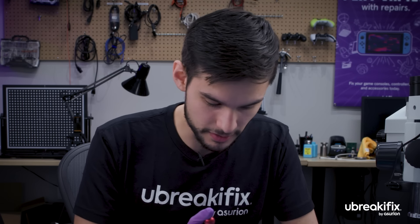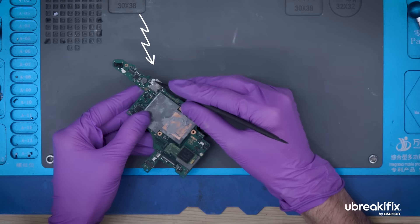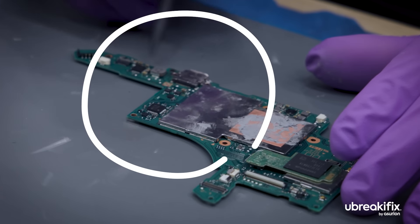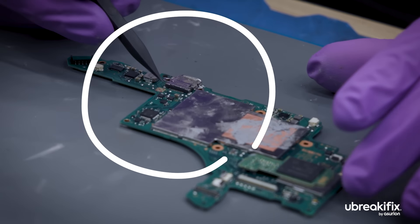Could someone do this repair on their own? So this is the main board and it has the port connected to it. It has these soldering points here where it holds it in. This specific soldering repair, what I don't really recommend trying to do at home is the close proximity of your other things such as your capacitors or your other connections. If any of those connections are bridged by accident via solder or overheat, now you have a bigger issue than just the port.